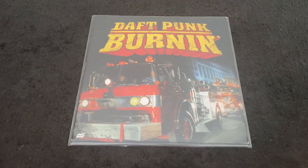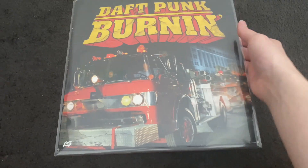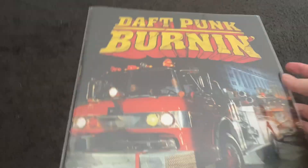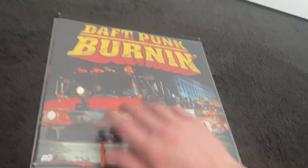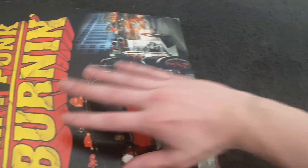Today we've got Daft Punk's Burnin' vinyl single — this is a very rare vinyl, pretty special video for today. My copy is actually in pretty amazing condition for how old it is. We'll go ahead and take off this outer sleeve that I keep it in and have a closer look.